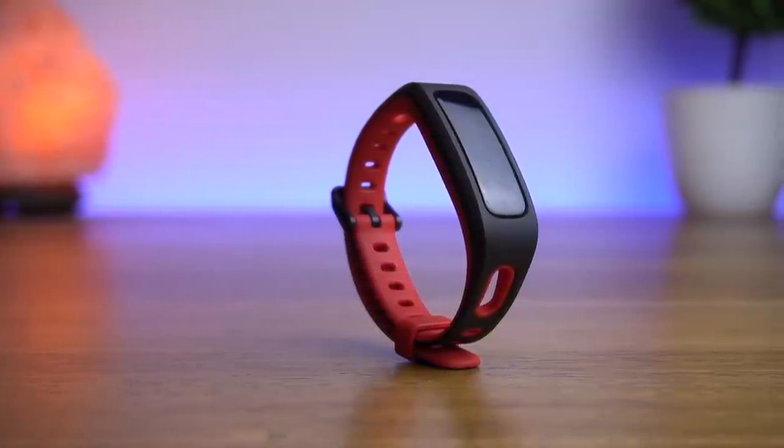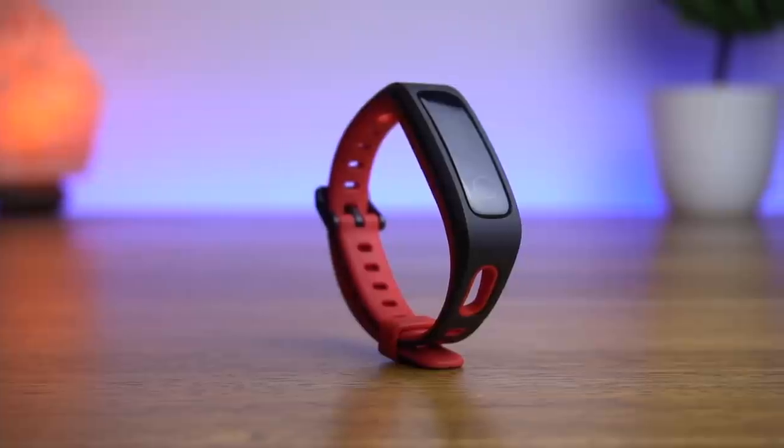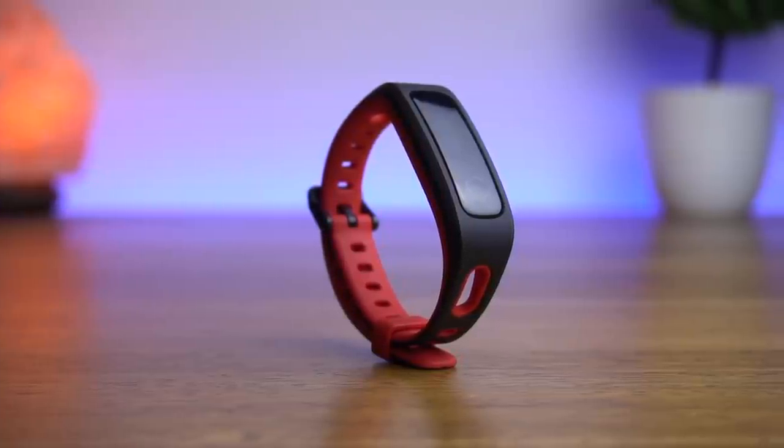Hello everyone, this is Anuj from GadgetGeek. Honor launched the Honor Band 4 Running Edition along with the Honor View 20 a few days back, and today in this video we will show you the unboxing and overview of this fitness tracker.